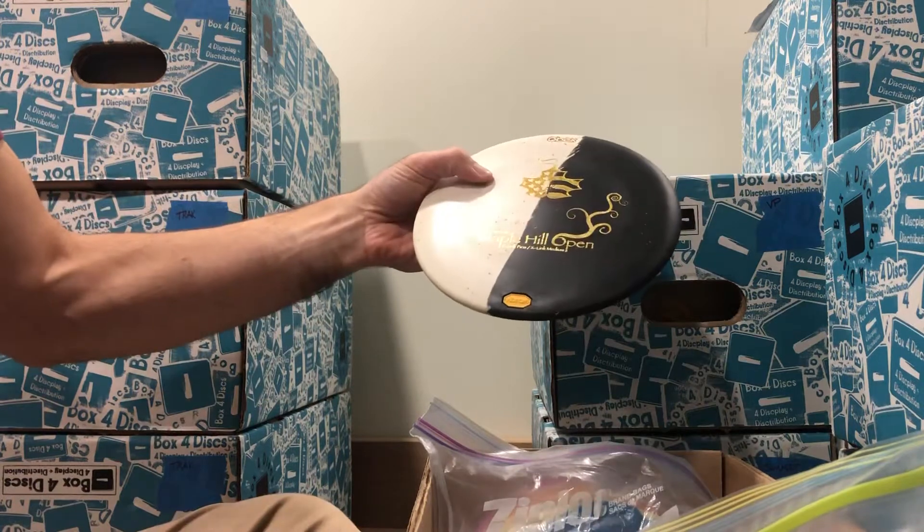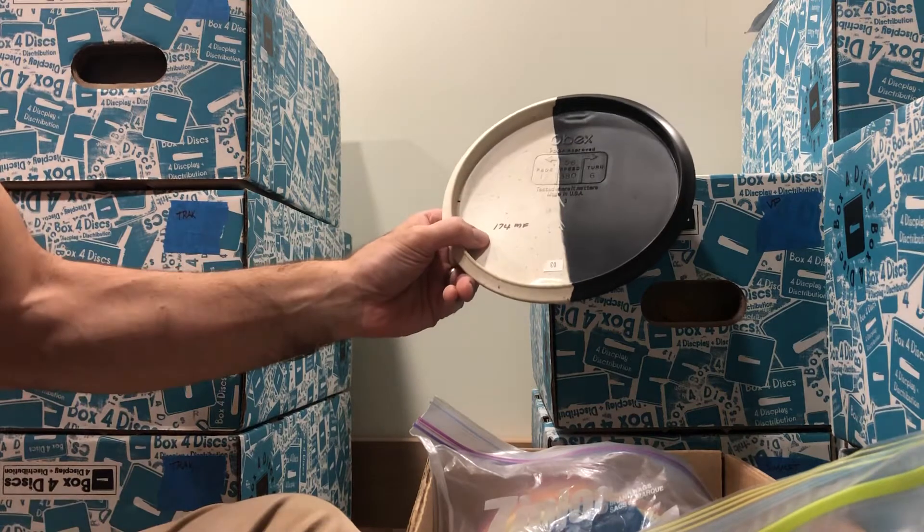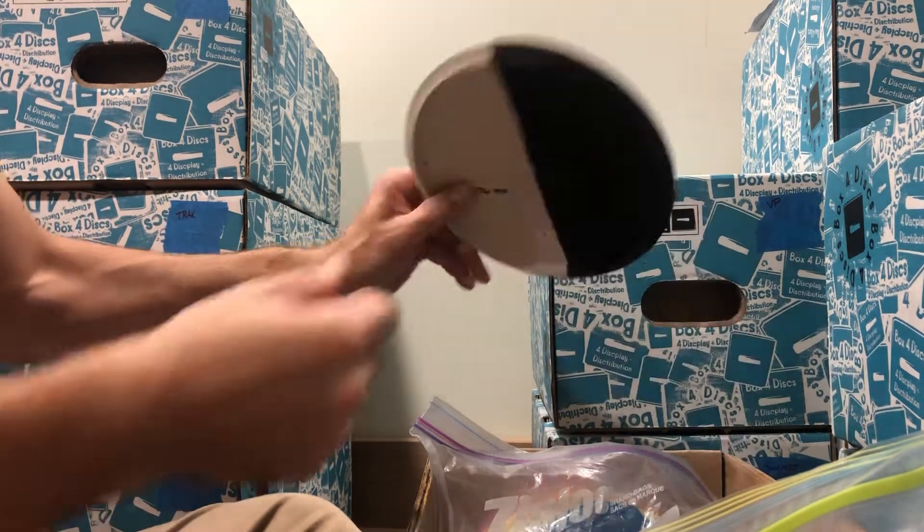Here we've got one — it's Habsies. Half firm, half medium. Great for when you don't know what the weather conditions are going to be. It's 174 grams.